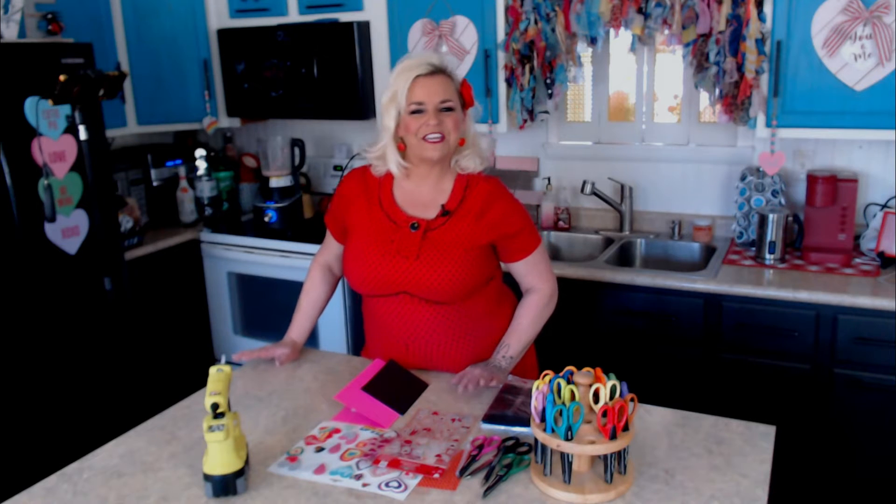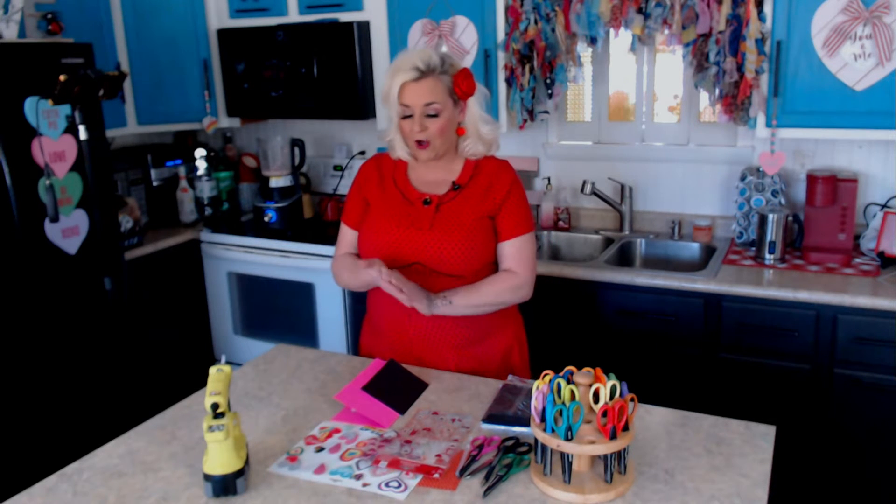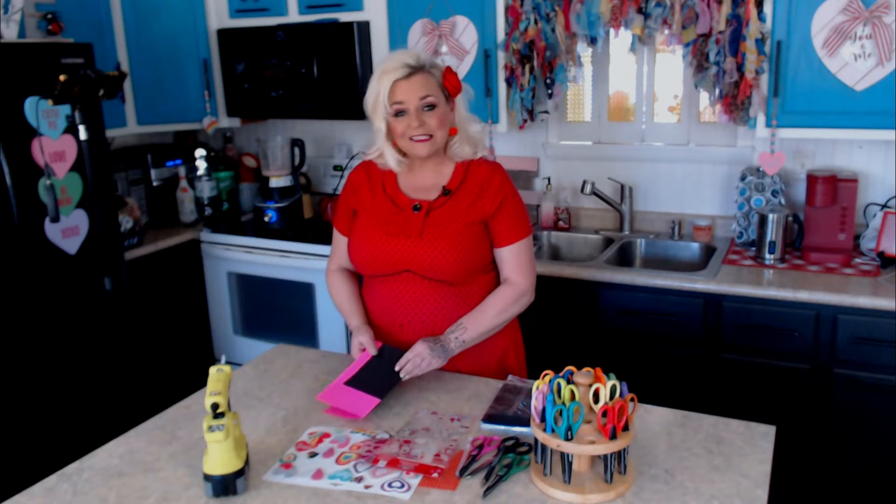Hello everyone, welcome back to my channel! Today we are going to be playing secret admirer because I'm going to show you how to make a pop-up card that is going to be perfect. You can do it over the weekend with your kids — we have Valentine's Day coming up on Monday. It's really, really easy and you only need a few supplies.